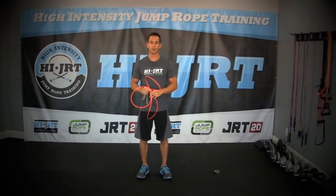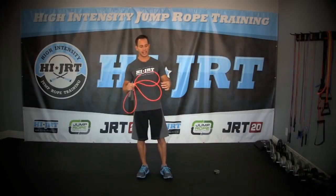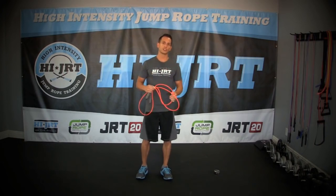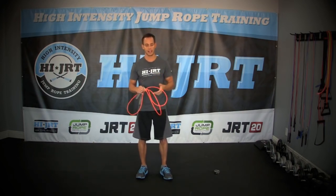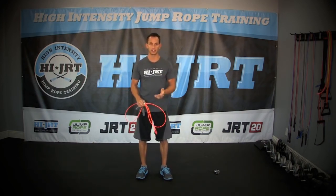Hey everyone, Chris McCarthy here, the jump rope trainer. What I want to discuss today is sizing your jump rope properly for your height when performing double unders. One of the key components to performing double unders efficiently is making sure that you have a jump rope that is sized properly to your height.